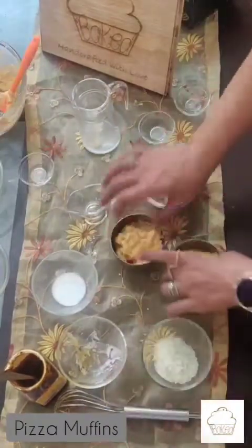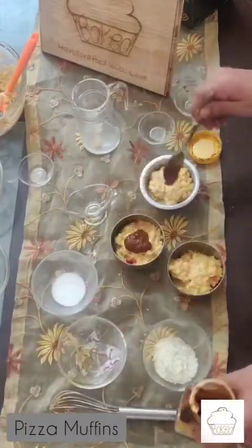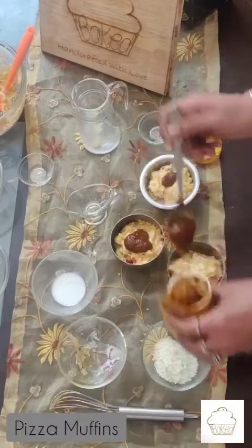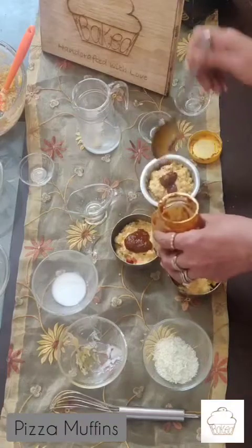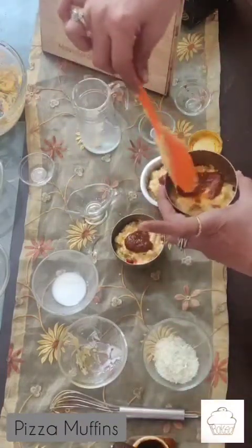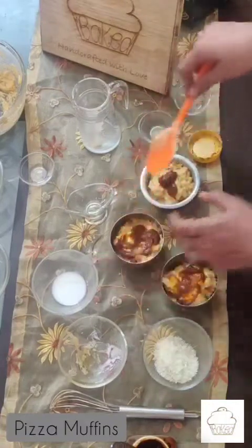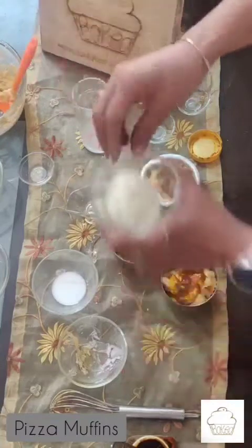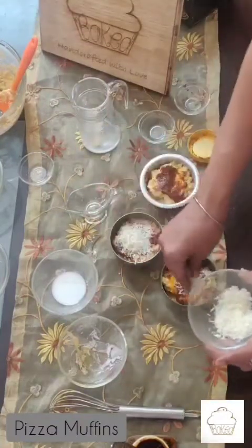My muffin molds are now ready. I am going to top them up with a little pizza sauce, spread it a little, and now I am going to sprinkle some pizza cheese on top.